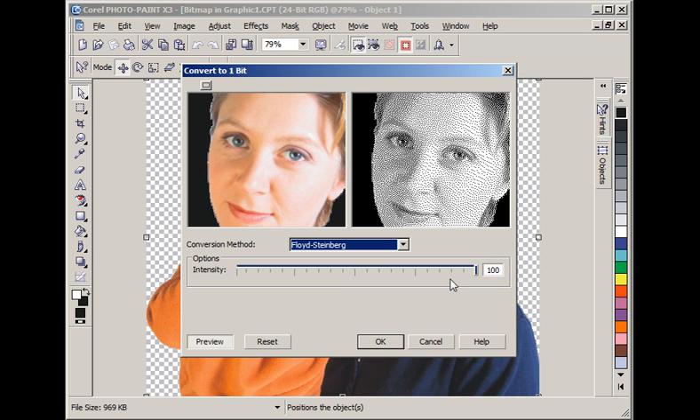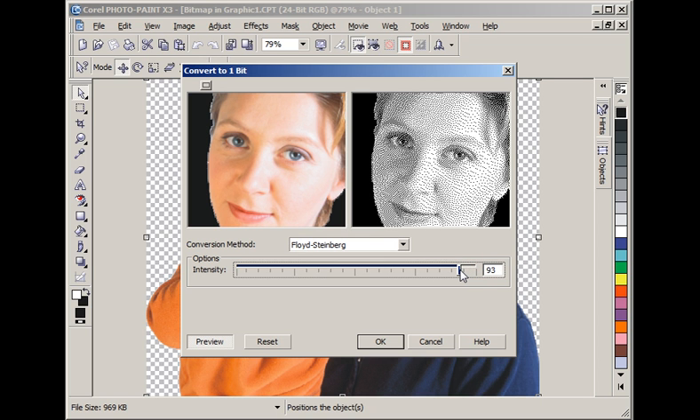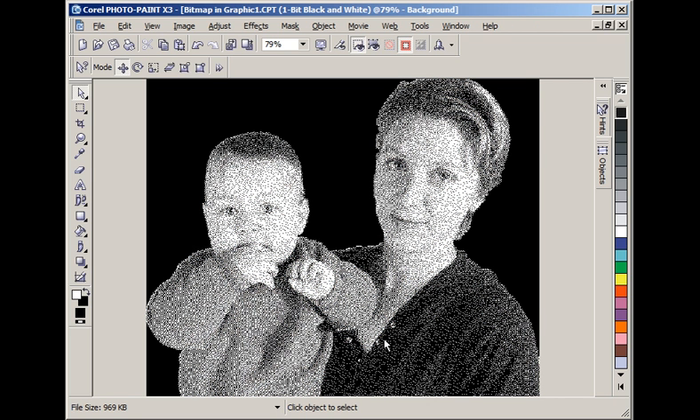I normally leave the intensity at 100. We might knock it back a little in some cases, but we don't want to take it back so far that we start getting bright spots. Dropping it back — notice we have no specks in here at all, creating a shiny spot that will be pretty obvious. So let's put it back to 100, which is normally where you'll have your best results. Let's OK that.